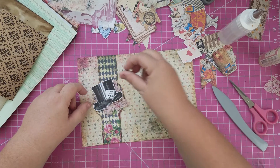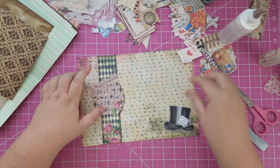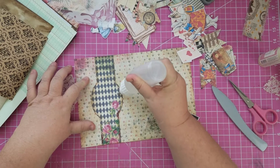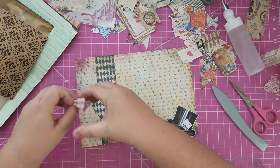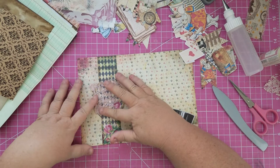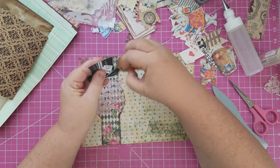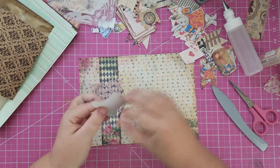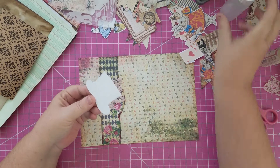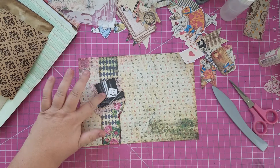Let's see how we want to put this. I'd kind of like to see that flower right there — maybe if we did like that. Yeah, let's do that. I'll hide all my fussy cutting errors here. Oh, that's great — okay, let's put that down.